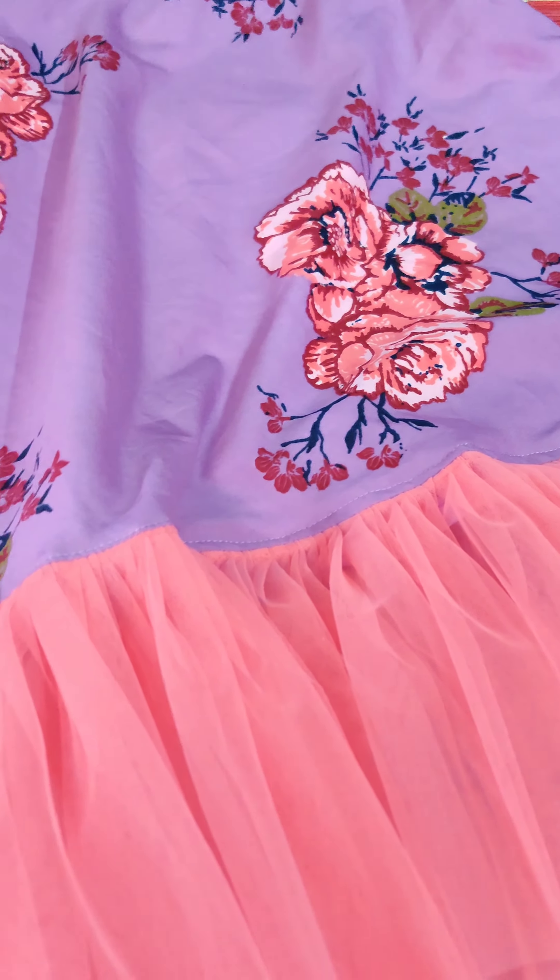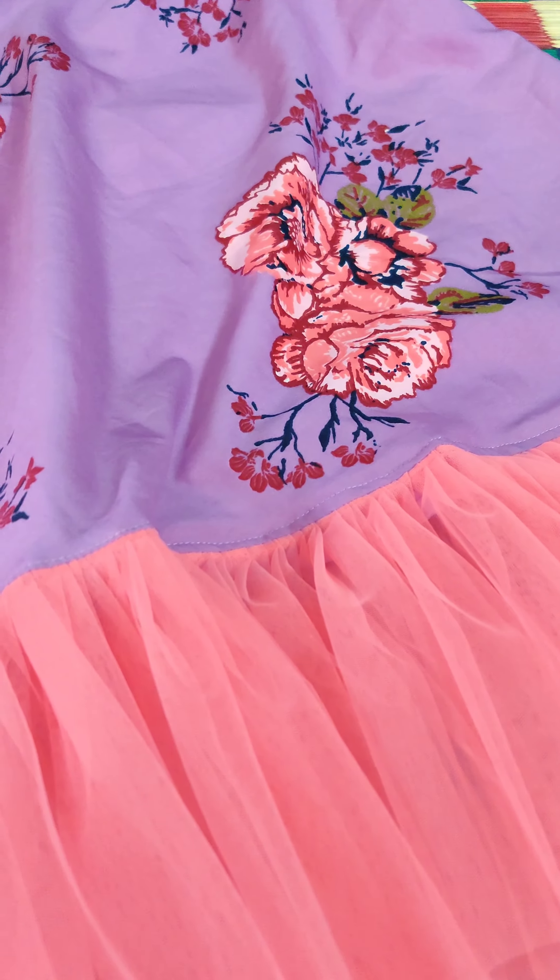For the complete outfit, if you need sufficient materials or if you want frocks made for your customers, our number link is in the description box - WhatsApp us. If you liked this video, please do like, share, and subscribe to our channel.